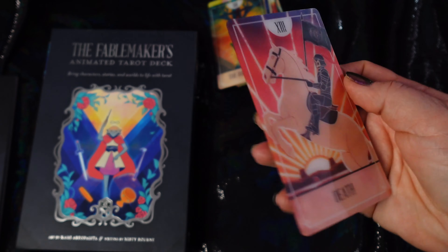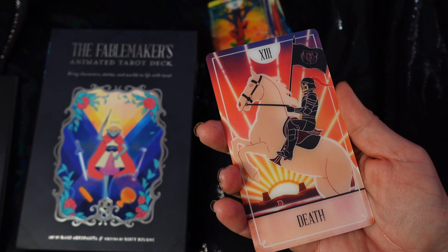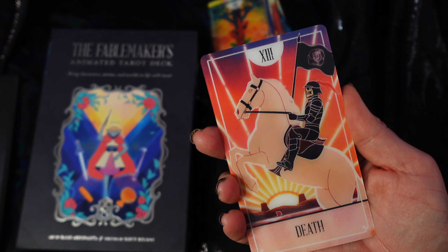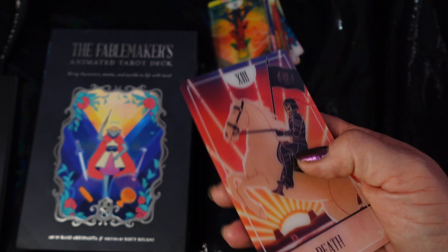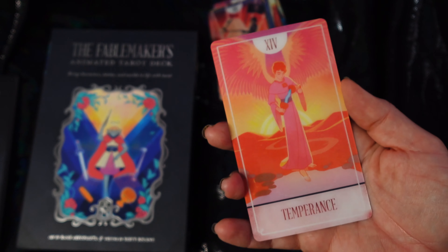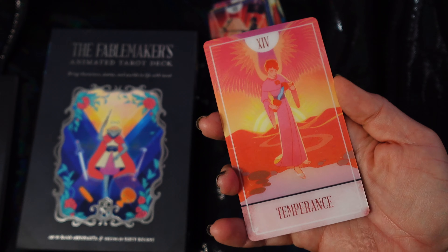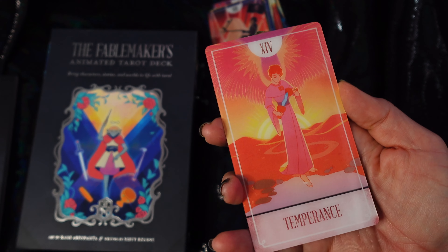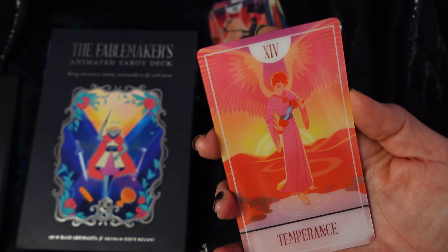And the death card — the sun is moving in the background, the flag is waving, and it does have the traditional white rose on it, which is what the fool is holding in his hand as he's exiting at the beginning of his journey. Temperance card — the wings are swaying in the wind there, and there is water moving between the two cups. And the foot looks like it's creating a ripple in the water.